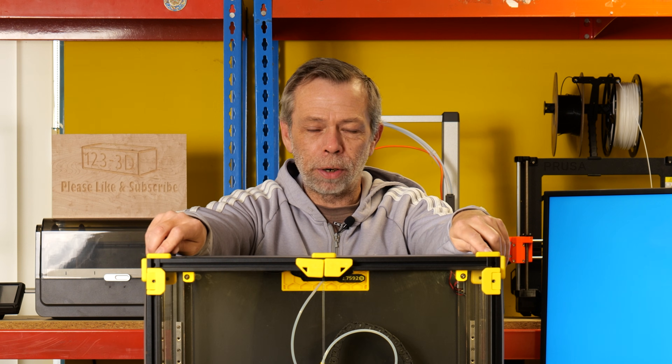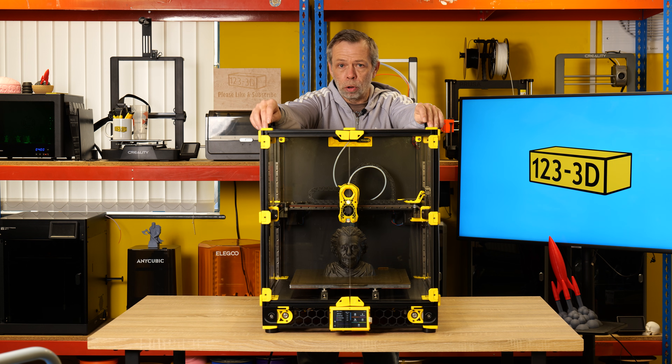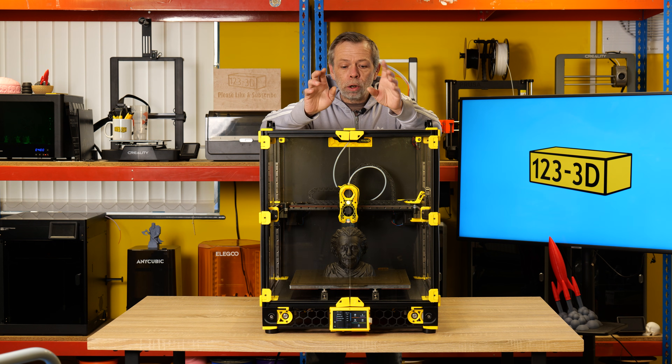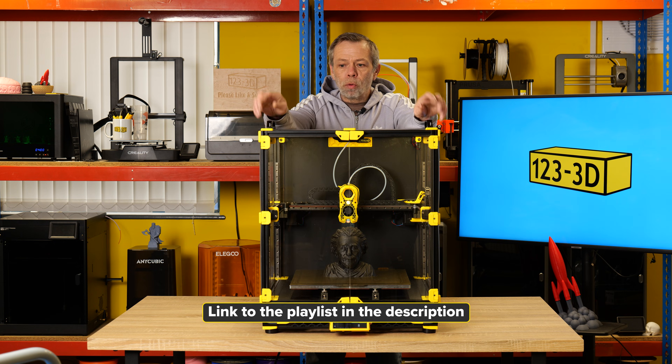Hi, I'm Steve from 123 3D. Today we are going to be revisiting the Voron 2.4 that we built at the end of last year. For those of you who didn't see our build along, this is the machine that we did a four-part series on, and we thought that we would now revisit it as the machine is near completed.